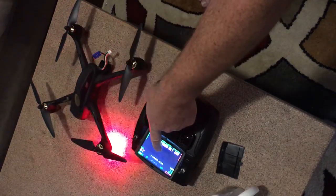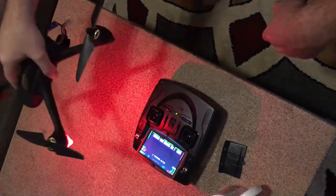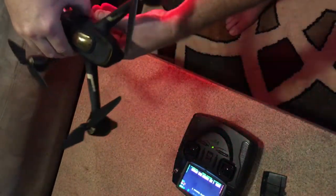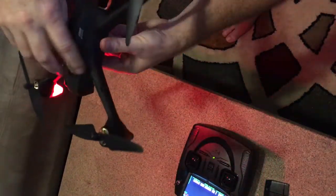It's going to say on the remote: calibrate compass one. What that means is you take the drone nose and rotate it horizontally, fairly slow - about three to four to five times, whatever it takes.